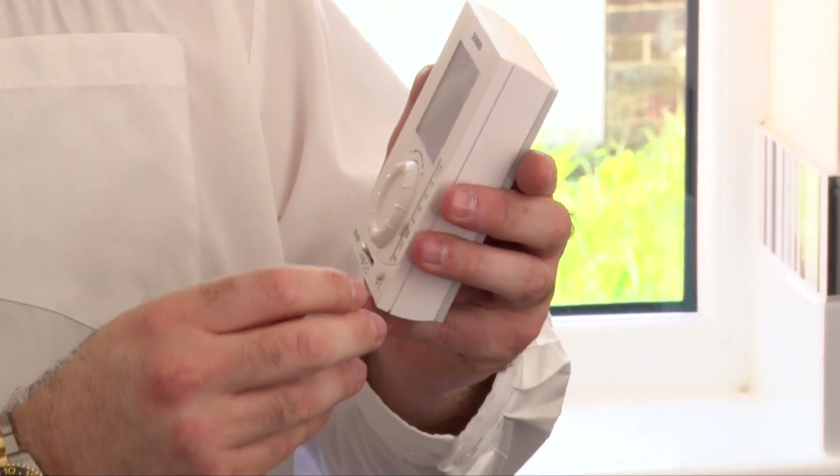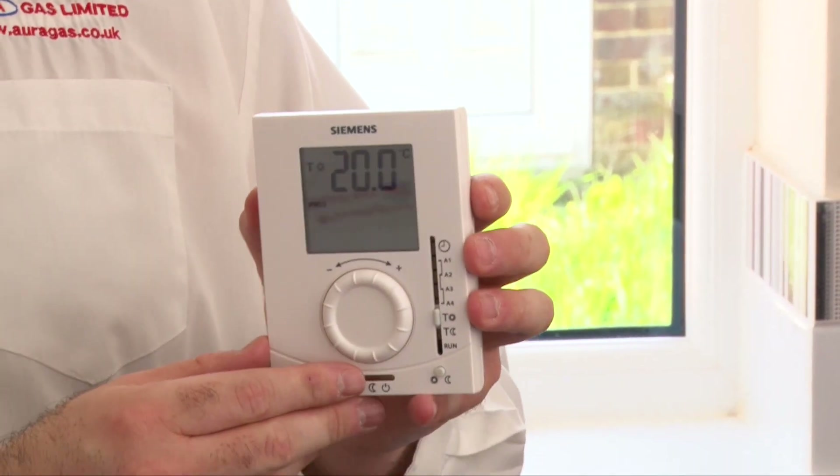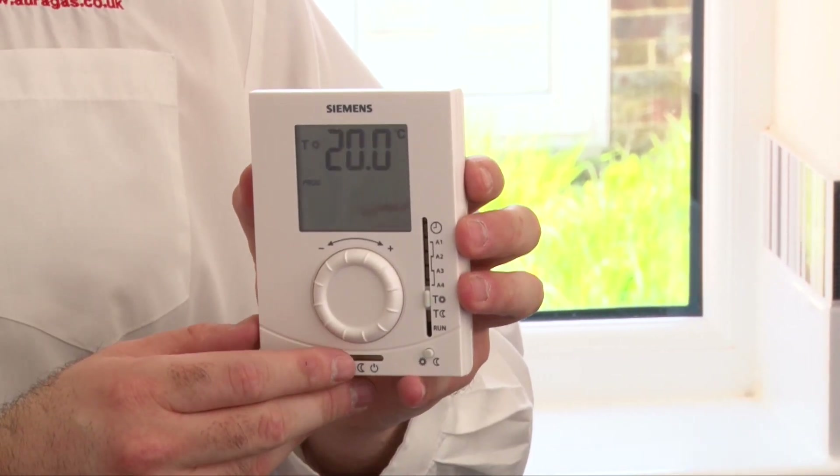The next notch on the slider is T Sun. What that shows is the temperature that you want the heating to achieve when it's set to come on. We would recommend around 21 degrees as a reasonable temperature.